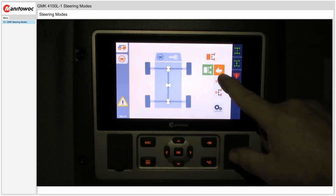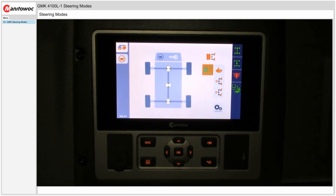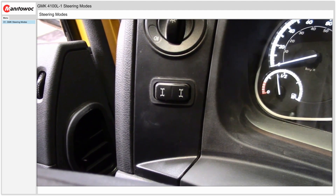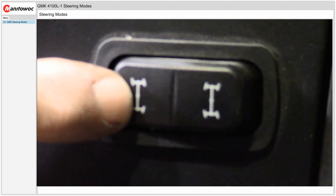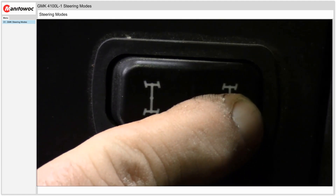Manual mode will allow you to steer the front wheels primarily with the steering wheel, and the rear wheels can be steered with a rocker switch on the dash. The rocker switch for rear steer is located on the left side of the dash. To steer the rear axles, push the rocker switch to the right to steer the axles to the left, or push the rocker switch to the left to steer the axles to the right.